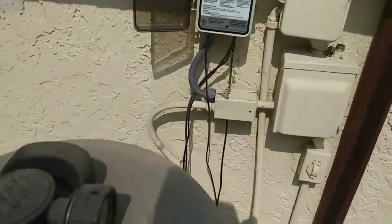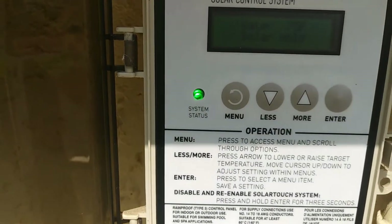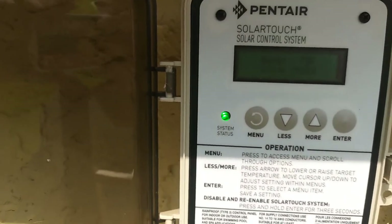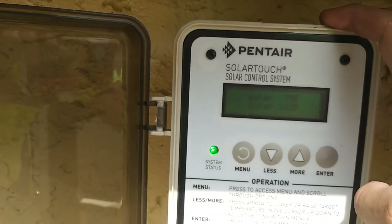Let's go down and check if it worked. It sounds like the pump is running on high. System status is green — that means it's good. We're getting the solar temperature there at 103, so we're good to go.